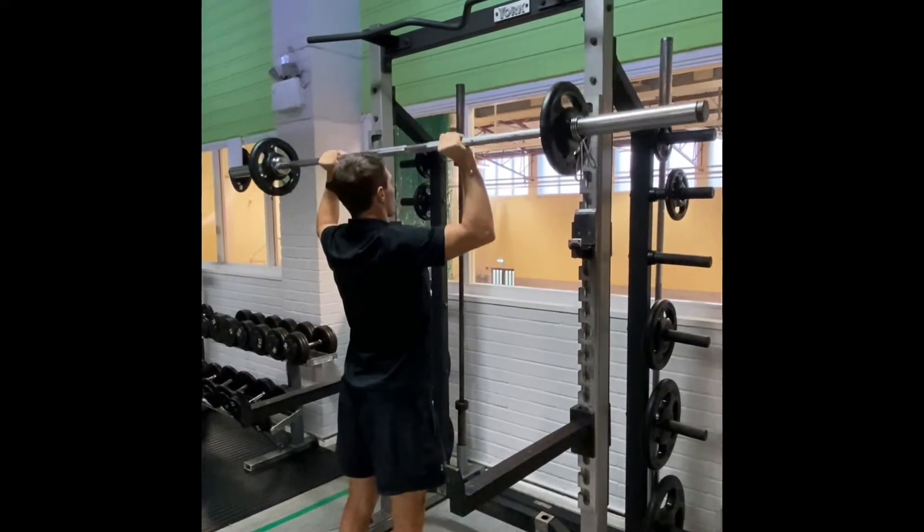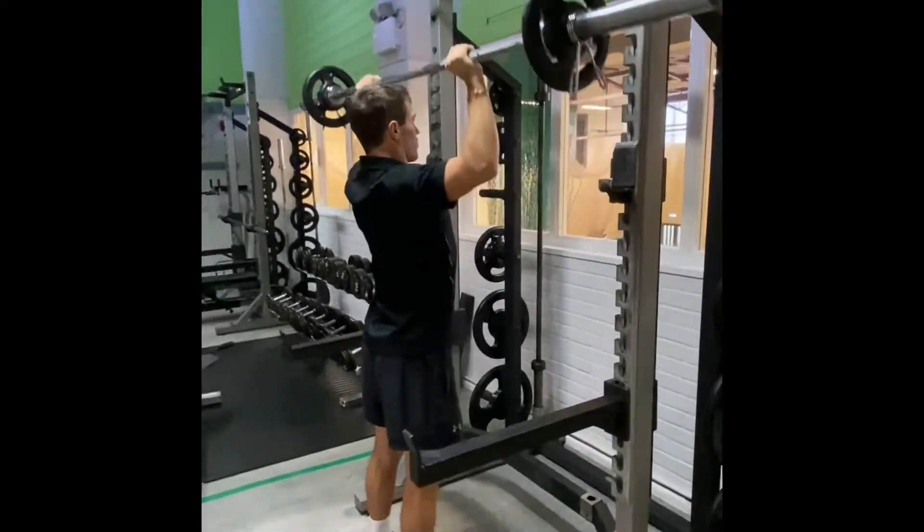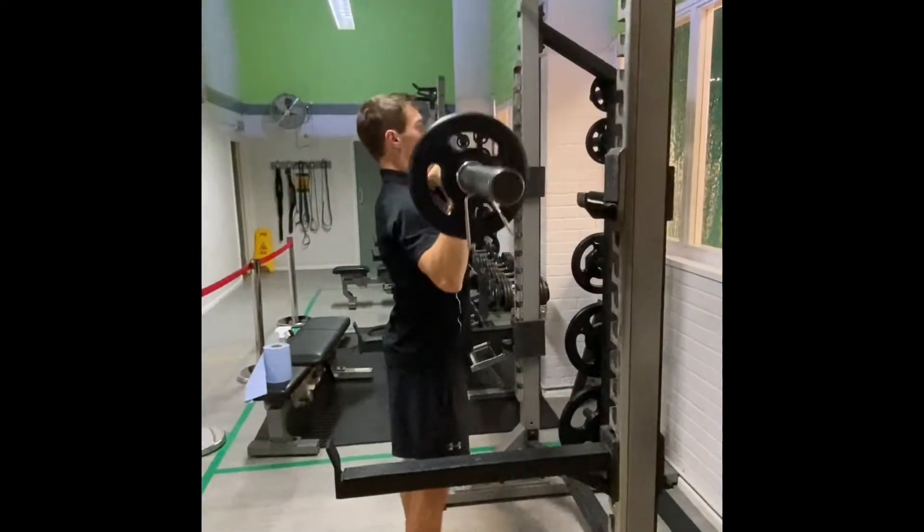The barbell overhead press is a free weight exercise that primarily targets your shoulders. This exercise is a compound movement.